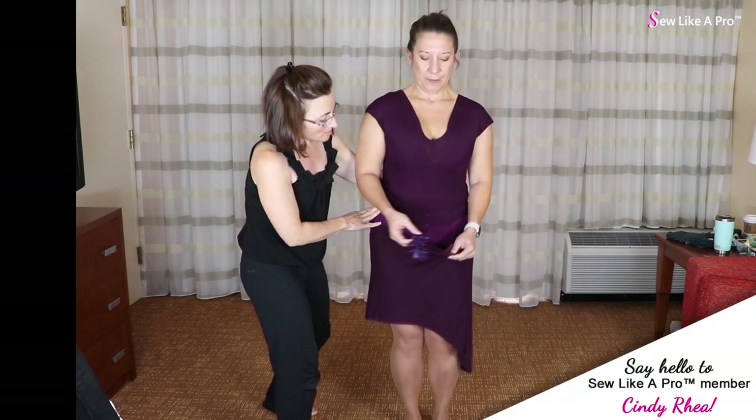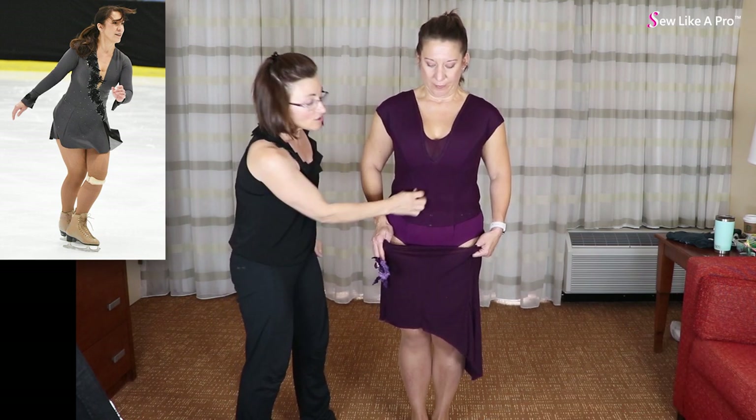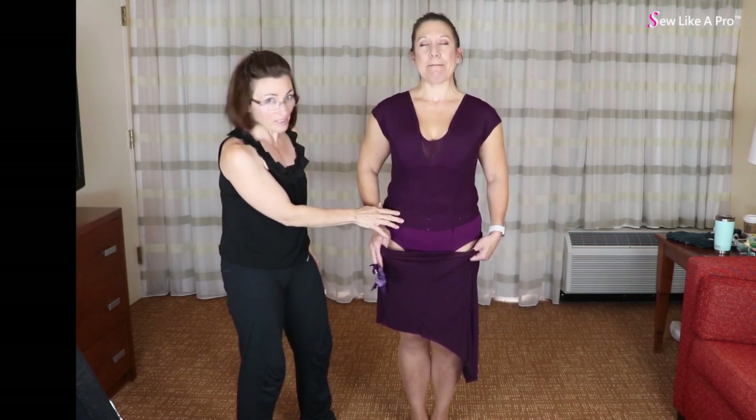Conversely, on the front, because it is being pulled down between your legs and your breasts fill up this space, there's a lot of tension here. So very seldom do you ever need to do on the front what I just did on the back.